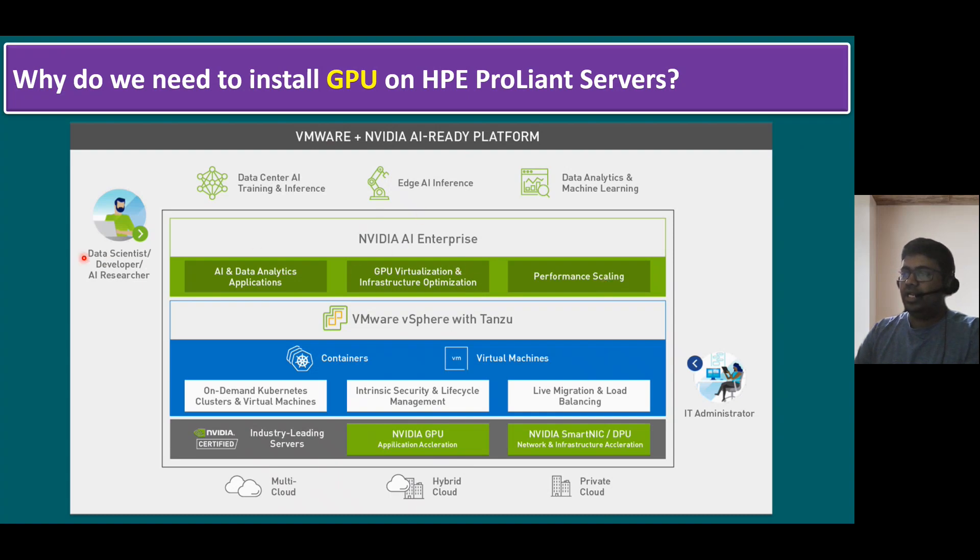Normally, NVIDIA AI is managed by data scientists, developers, and AI researchers. As an IT administrator, we should make sure our hardware is connected with the GPU. In the future, if you want to enhance acceleration at the network and infrastructure layer, we have to insert a DPU as well using the same procedure. The main use cases for this AI ready platform are data center AI training and inference, edge AI inference, data analytics, and machine learning. There are still many more use cases — this is the high-level overview of why we place the GPU on an HPE ProLiant server.